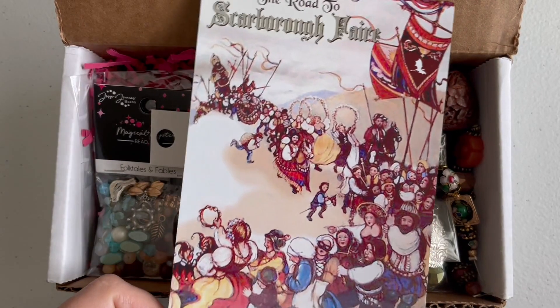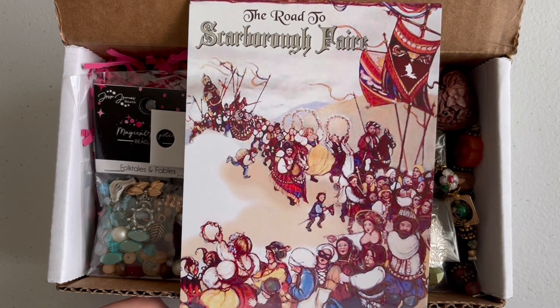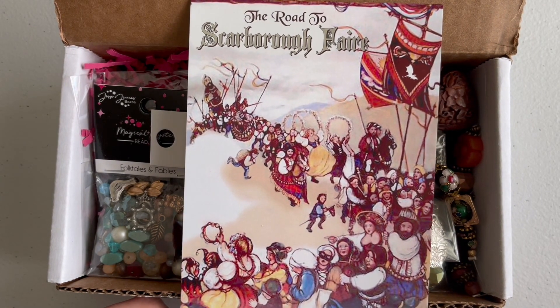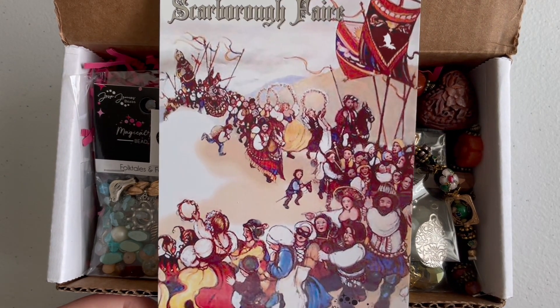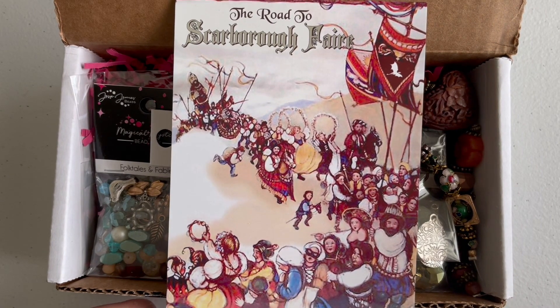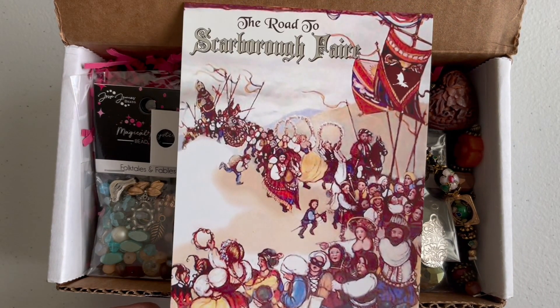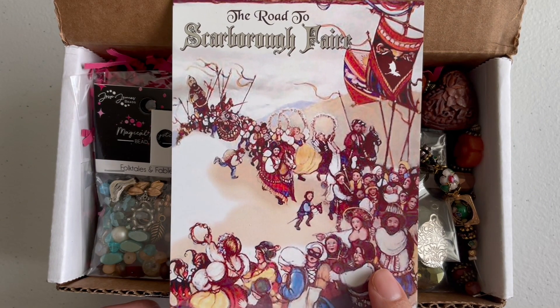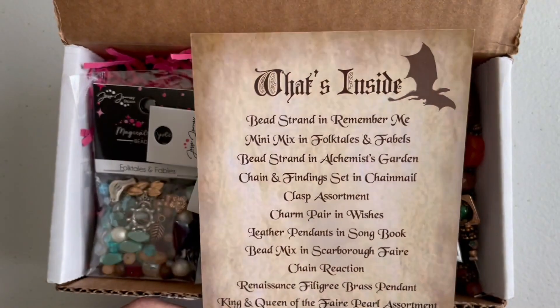When I went on the website to check, yes, this is the August box, but it arrived around mid-September. I think I'll skip the next box, but I'll get the one after that. Even if the Halloween boxes from Jesse James Beads are really pretty, I have a lot of Halloween stuff from last year and this year, so I decided to skip it.